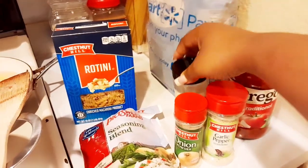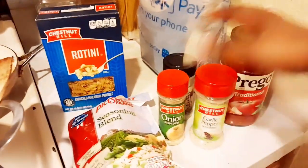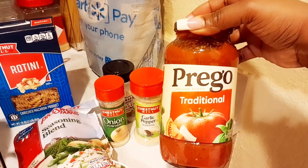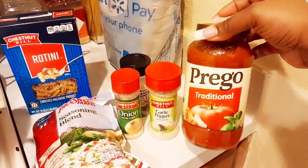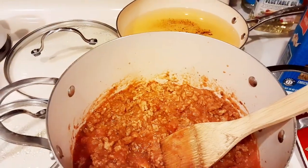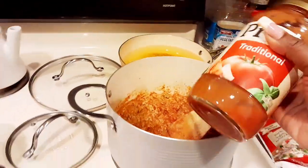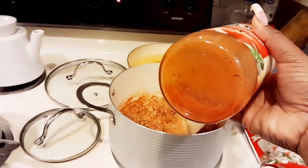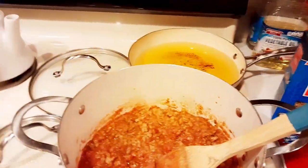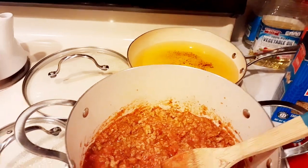I got this Prego traditional pasta sauce from Family Dollar — it was only three dollars and 35 cents. The pasta you see over there, the Chestnut Hill brand, is also from Family Dollar and it was a dollar.